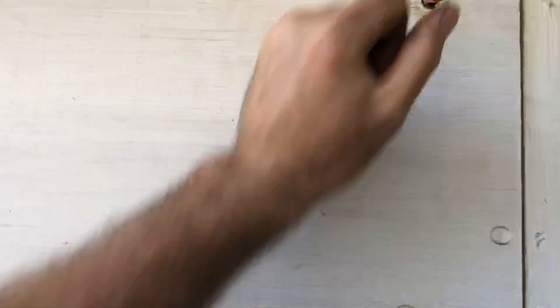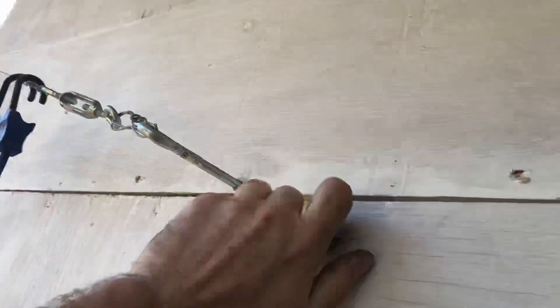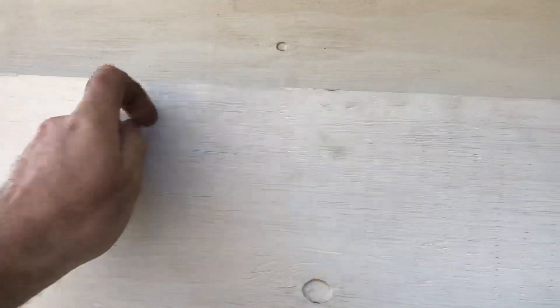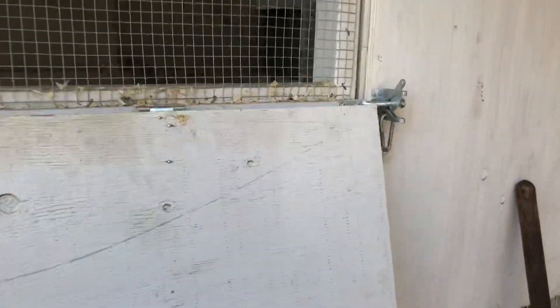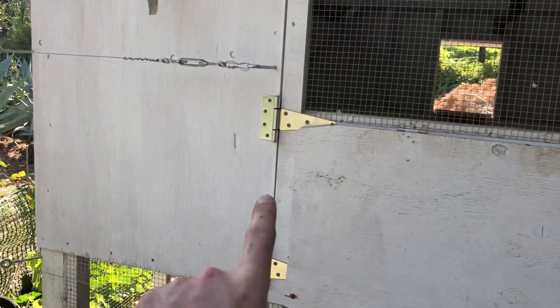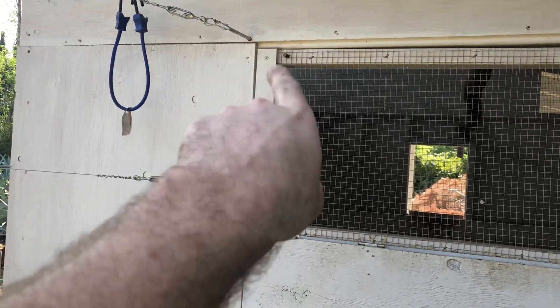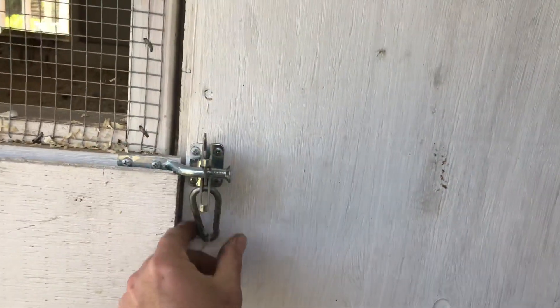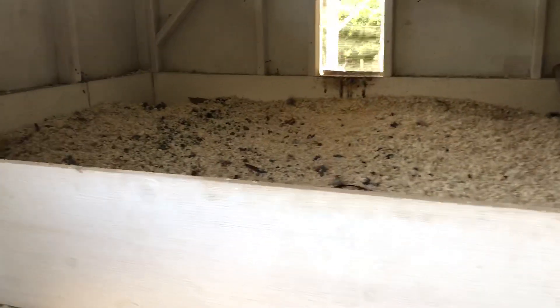This is the summer door — should probably open it up because we're getting some hot weather here in Orange County, unseasonably hot. This folds down, held on with two acorn nuts and two hinges I put on the bottom. It stays shut most of the time. Got it set up to clean out the deep litter.